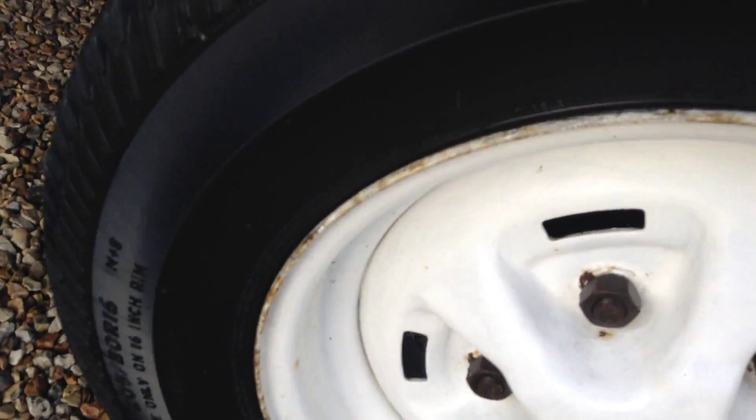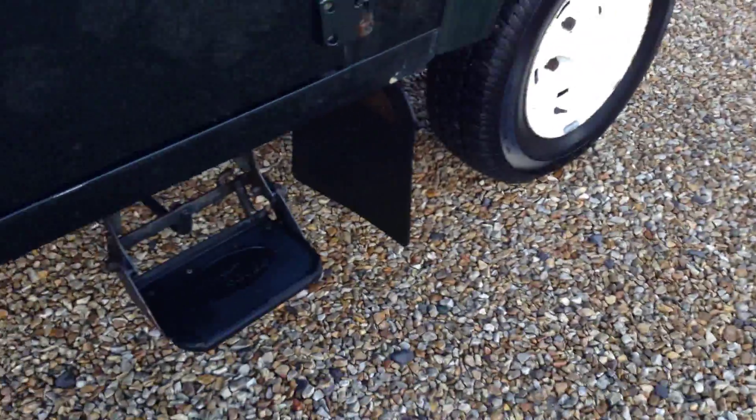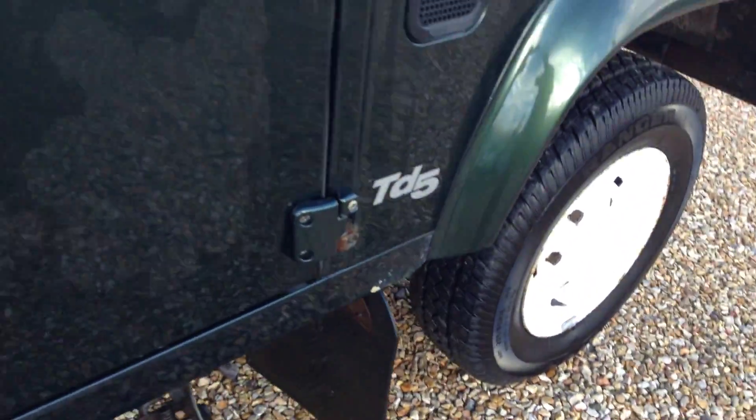The rest surrounding the steel wheel. We've got a step to ease access into the vehicle, and a front mud flap there. Driver's door — a couple of things which you can hopefully see on the video, and a few scratches as well to go along, and a couple of rusty patches.